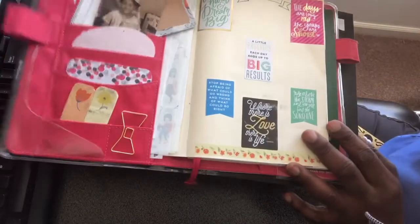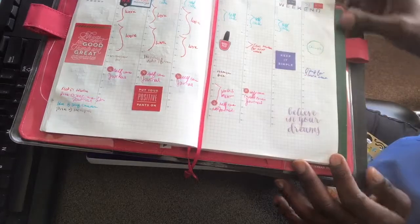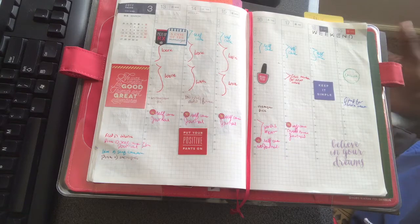So let's turn to this week. This is the week of February 13 to the 19th. As you can see, I did attempt a little bit of color coding.